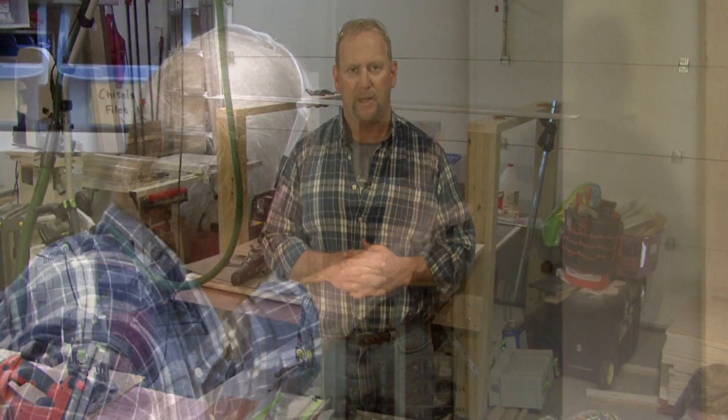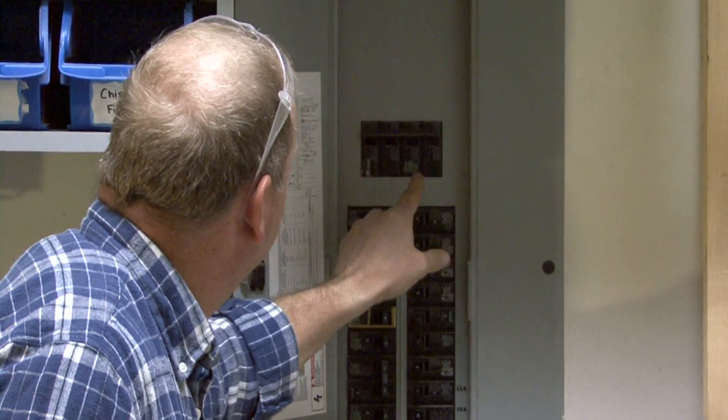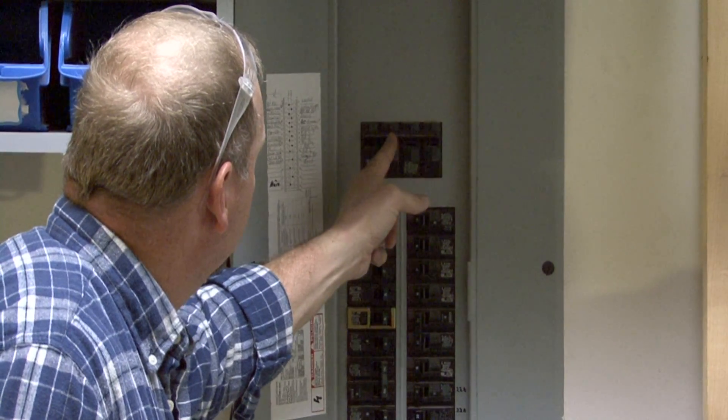Now to determine what type of service that your house has, you can go to your main breaker panel and look at the two main breakers. And whatever is on those is what you have.